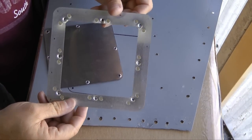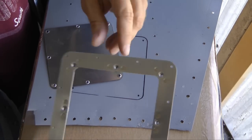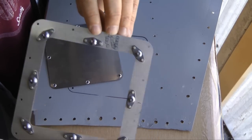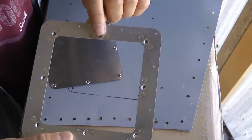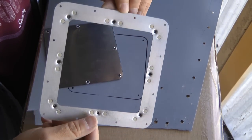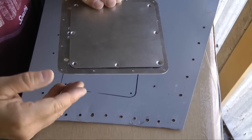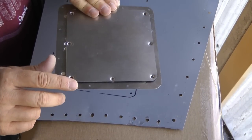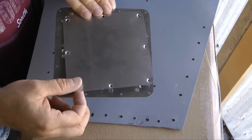Another benefit of using a ring is that it provides a surface for the cover plate to remain flush with the skin. The nut plate installation remains independent of the skin. The ring is riveted to your skin using whatever rivet system you want — countersunk or conventional. The ring sits behind your skin, and your skin remains even with the cover plate.